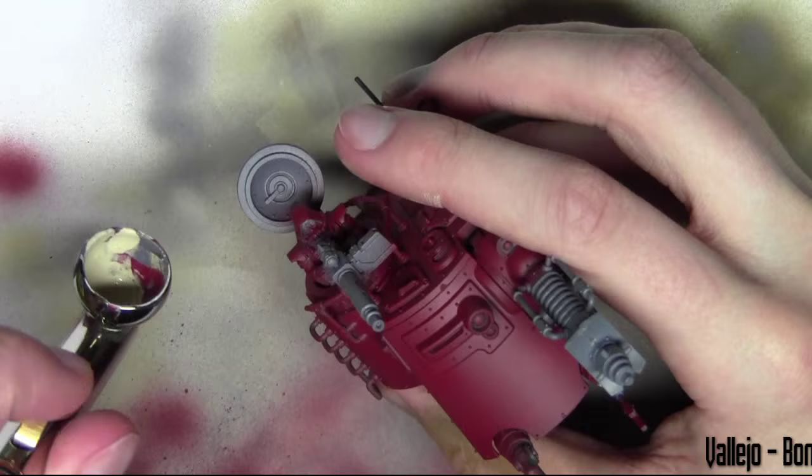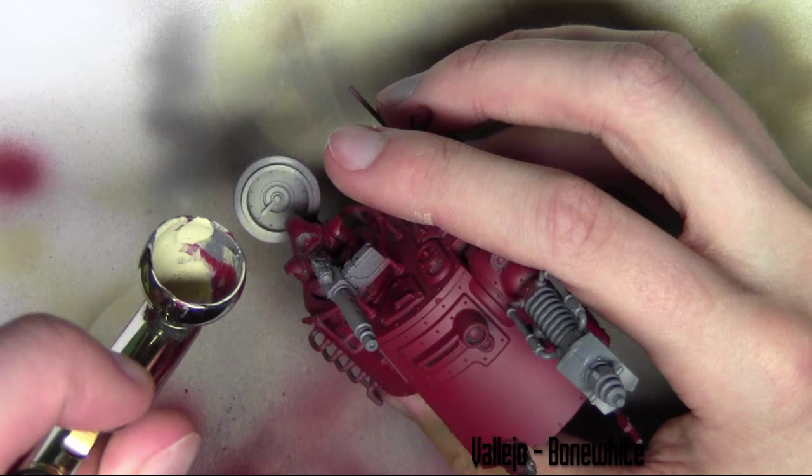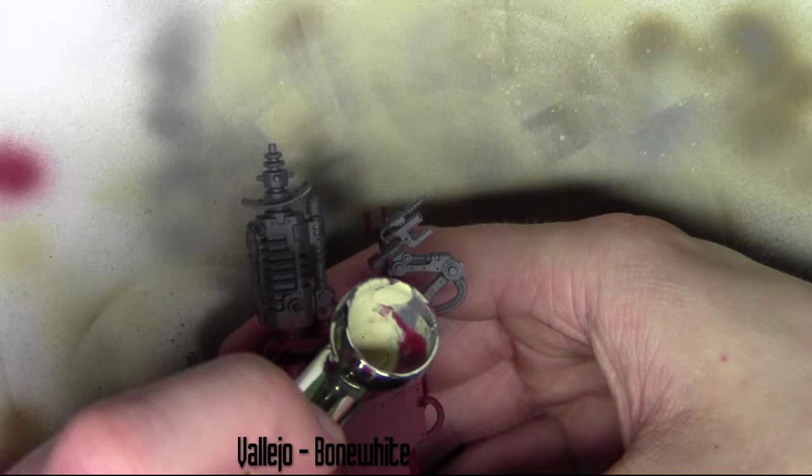Now that the red's on, I'm going to go back and carefully airbrush in some Bone White areas where I wanted Bone White to be on the cabin. This does go on the red a little bit but I'll touch it up later with a paintbrush.